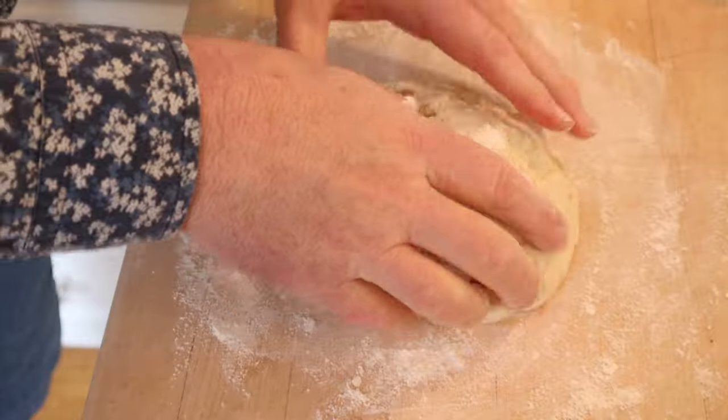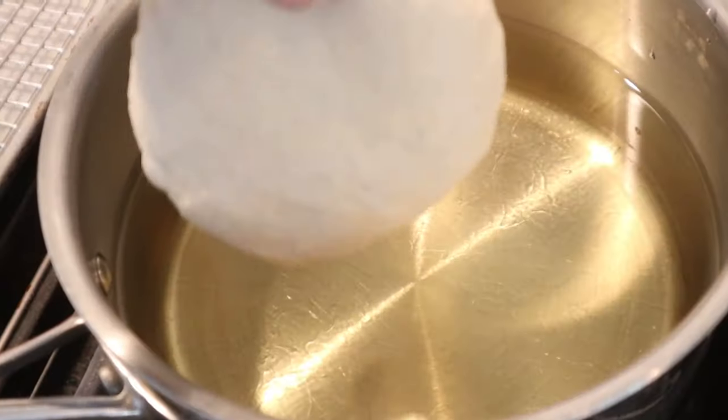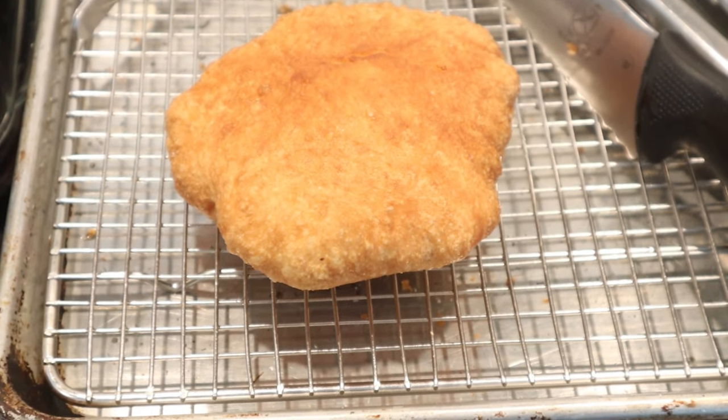Now we're supposed to roll the dough up into round balls, kind of the size of tennis balls, and then we flatten them out. Now we fry them, then onto a wire rack to dry and cool.